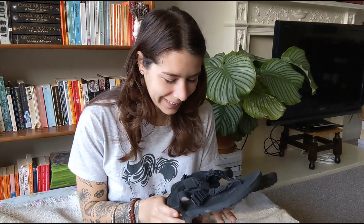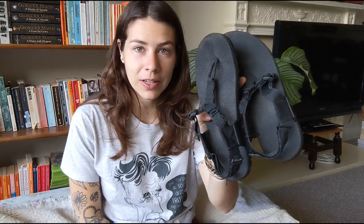Like all of my minimalist shoe reviews, I have five categories: the vegan-ness, sustainability of the company and the shoe, quality, fit, and cost. Starting with the vegan-ness, obviously these are vegan — I wouldn't buy them if they weren't. So, these are vegan.